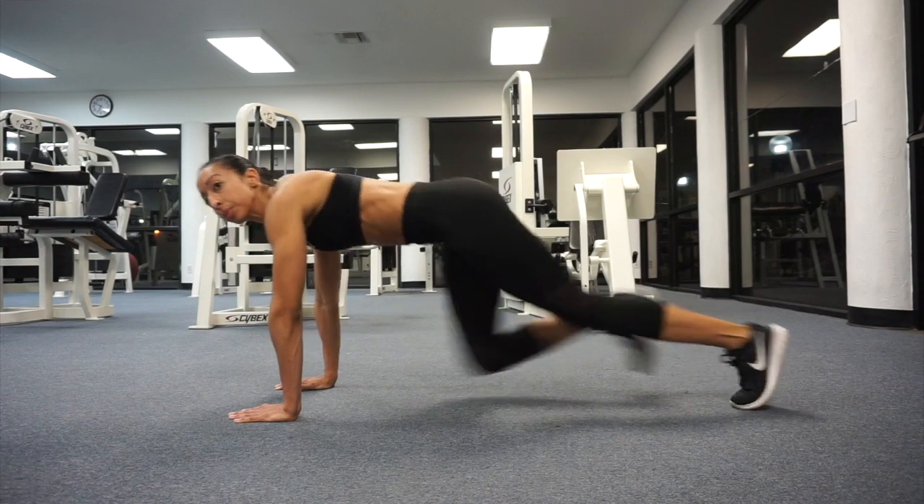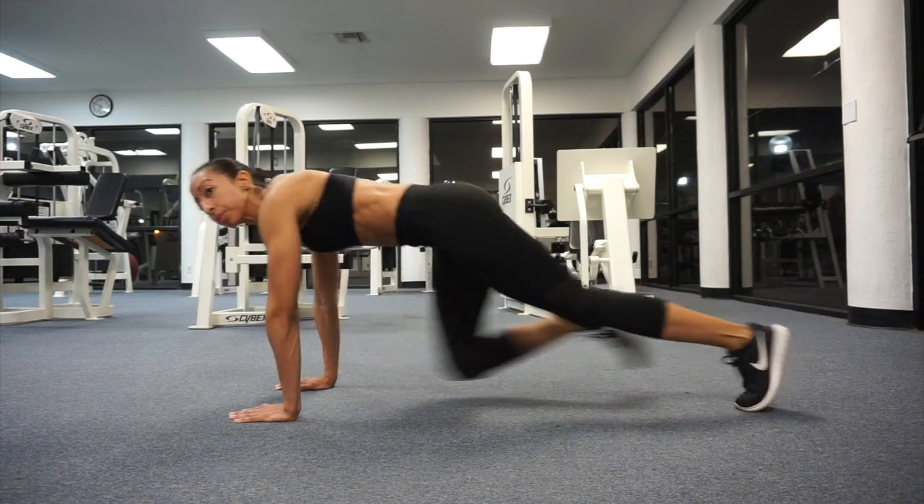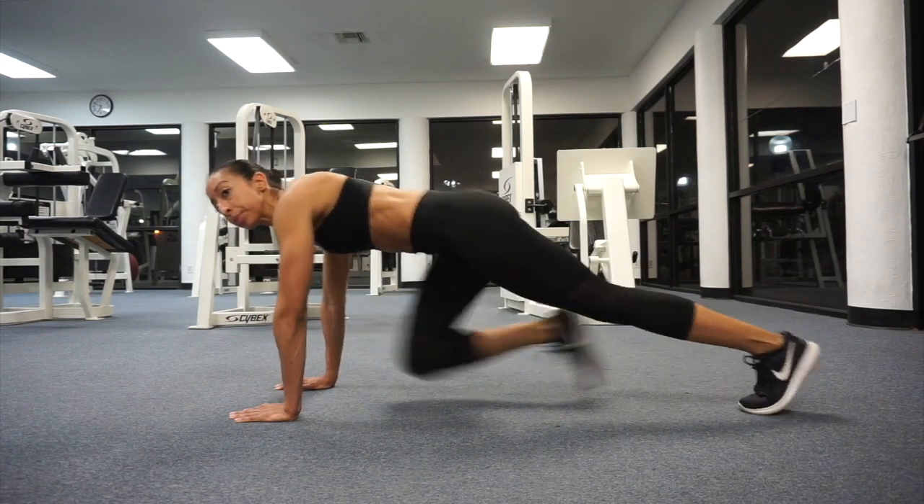Next, bend one leg until your knee almost touches your elbow. Then reverse the positions of your legs in an alternating fashion. Keep your pelvis steady and do not let your butt rise towards the ceiling.